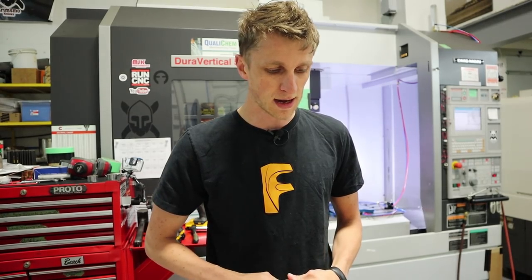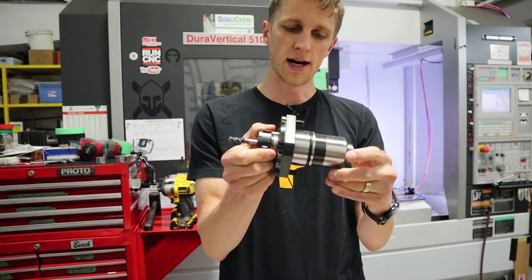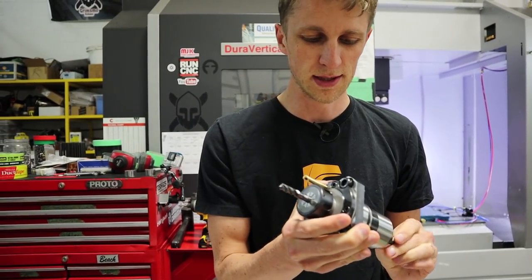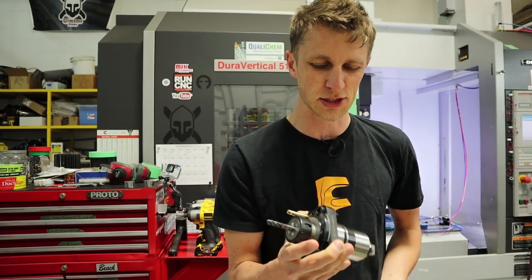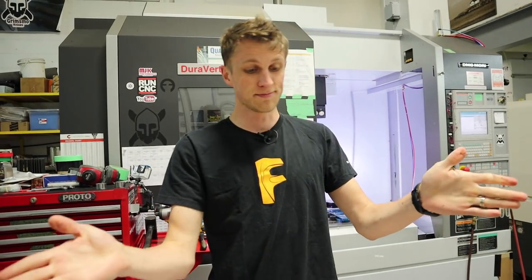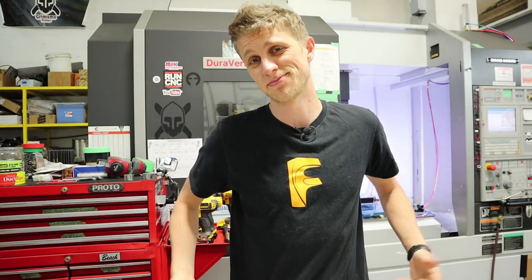That's just a little bit of insight into the pen stuff we've been working on — more updates coming soon as we get back into production. Things like this live tool holder will be going back in the lathe — a five-sixteenths four-flute end mill — so this tool basically turns a lathe into a milling machine. Got to put that back in. Stay tuned for future videos, thanks for watching, make sure to subscribe. Later guys.